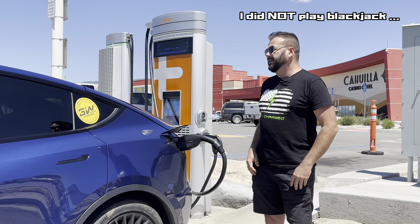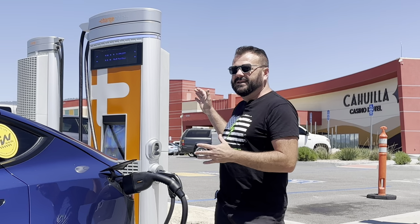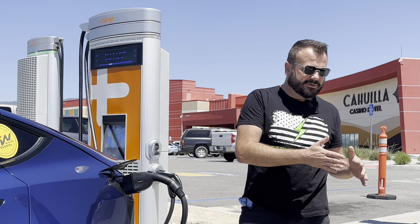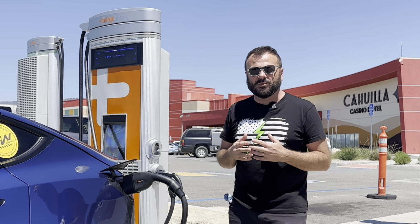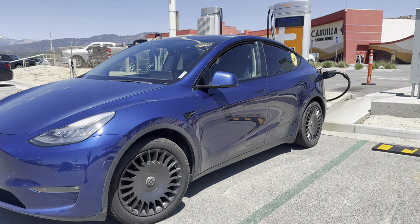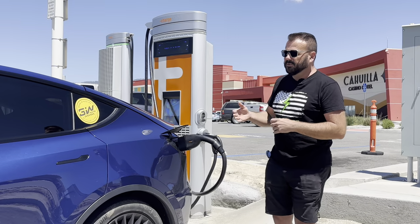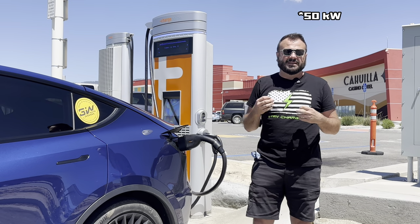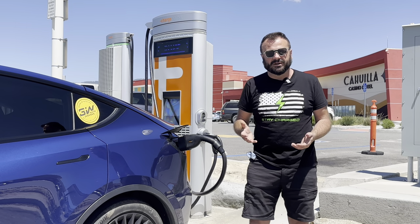What I really wanted to talk about is what fits in the in-between spot between Level 2 and really fast Supercharging or CCS charging — this range of 50 kilowatt speeds where it's a nice middle ground. You're not rushed, and for most newer vehicles it's actually charging under 1C rate. With a 75 kilowatt hour battery, 50 kilowatts is about 0.66C, so you don't have to worry as much about cooling your battery.